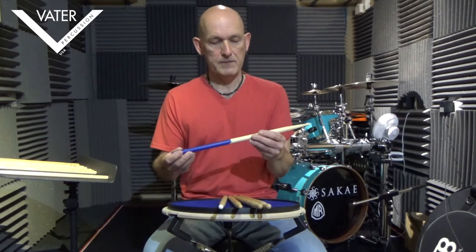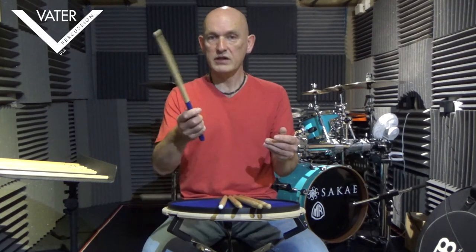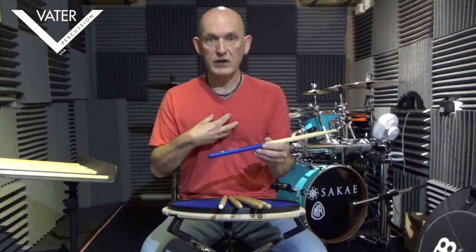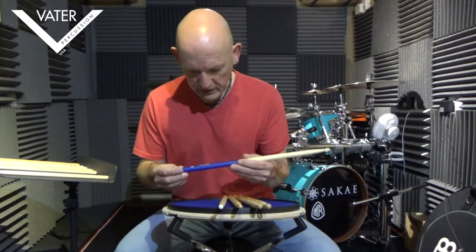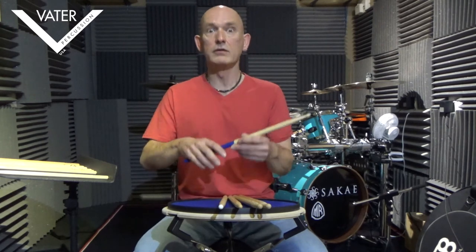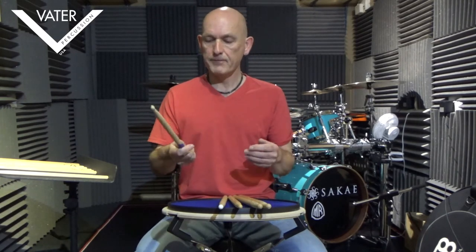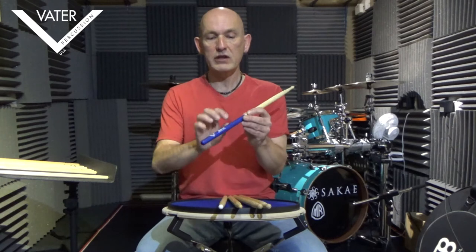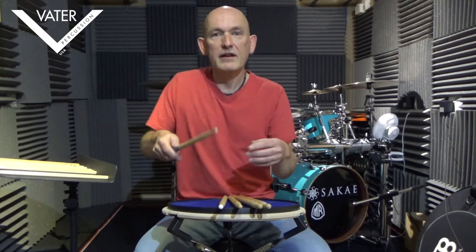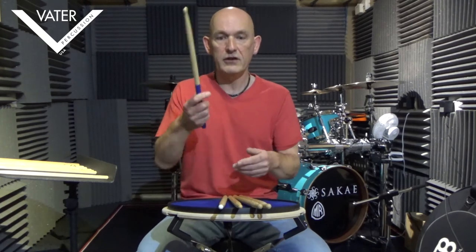We've got this dipped 5A — it's a standard 5A but it has this dipped coated grip. Personally, I don't agree with that kind of thing — I like to feel just basic bare wood in my hands. But if you prefer something with a bit more of a tacky grip to it, then that will work for you. It's the same model, but it's going to change the weight ever so slightly at the back end. When I pick it up, it feels kind of light-heavy-light at the front — it's just an illusion caused by that grip feel.